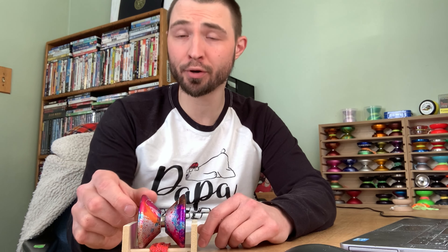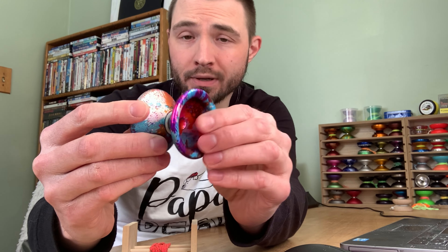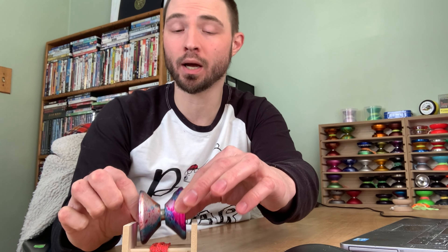One quick disclaimer before I get into the review: I did get this throw free of charge from Zero Gravity specifically for the review. I figured I'd throw that out there, even though it's not going to cloud my judgment — I'm going to still offer my honest feedback.